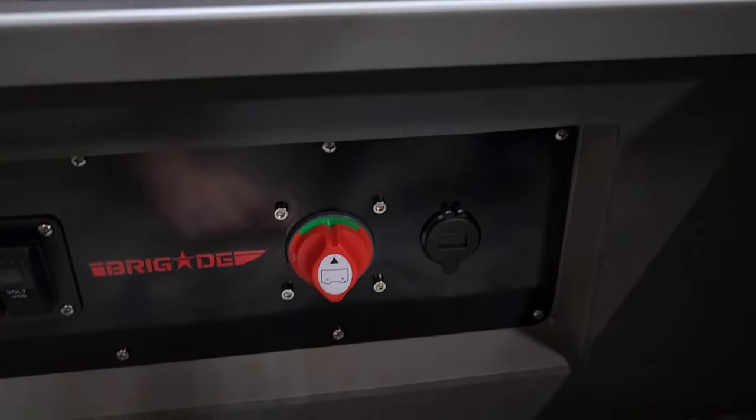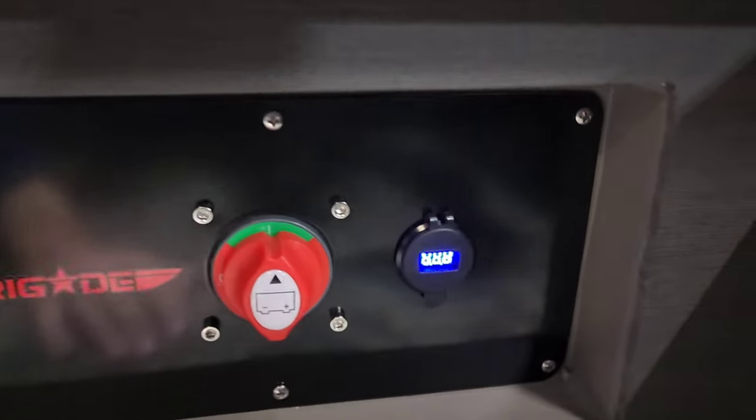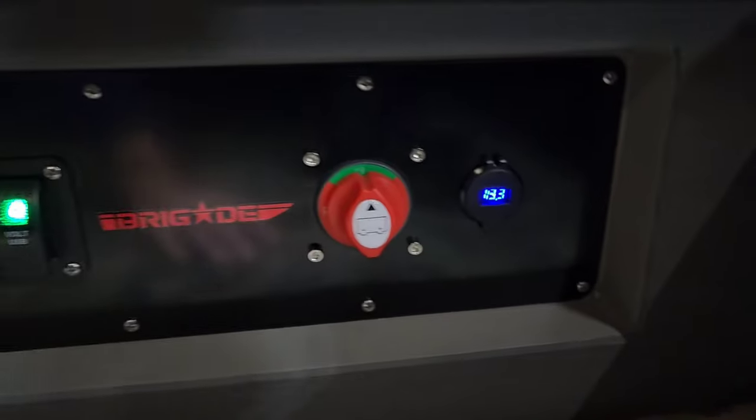Over here you've got a battery kill switch that kills the accessory battery. You've got USB volt on a switch — you could charge a phone in here if you wanted to, and it also gives your volt reading.